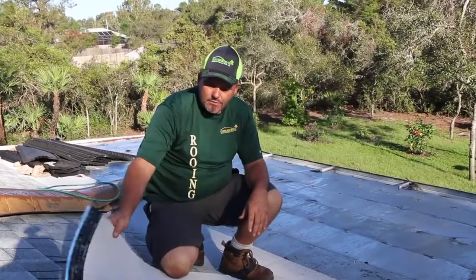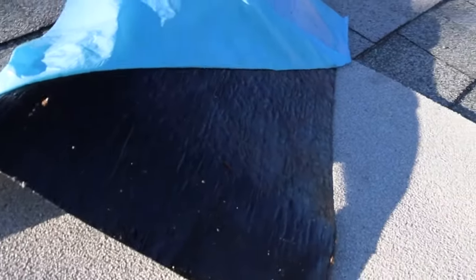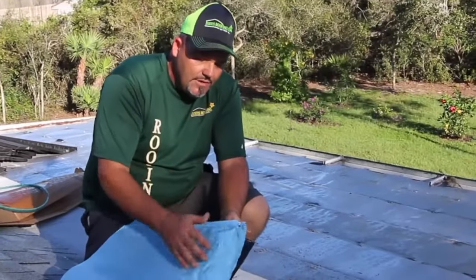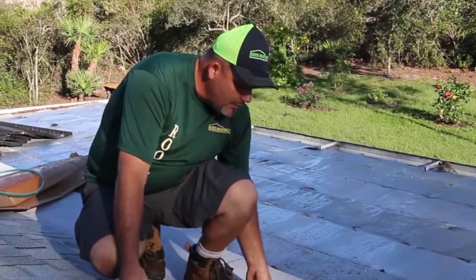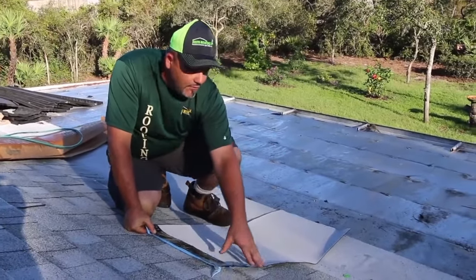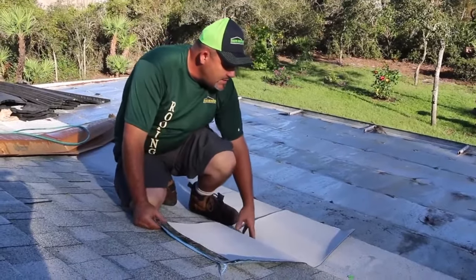What we use is a peel-and-stick rubber membrane — it has glue on the back. You pull the paper off and it immediately activates the adhesive; it's very sticky. This roll sits here, goes down onto your metal roof and up underneath the shingles. This is installed before the shingles are laid, then you pull the paper off the back.